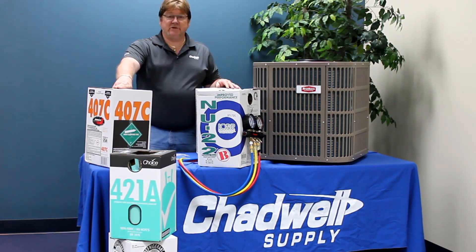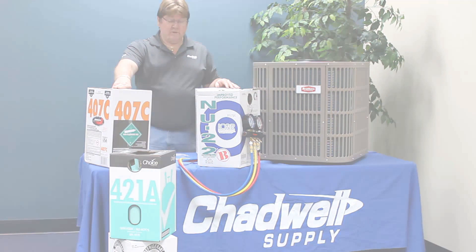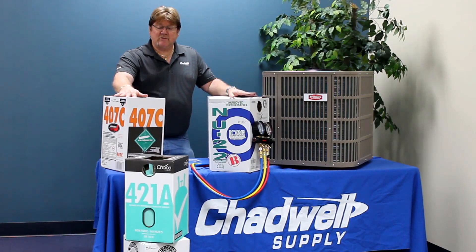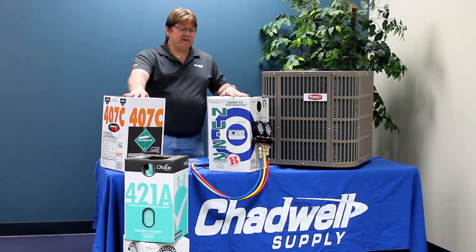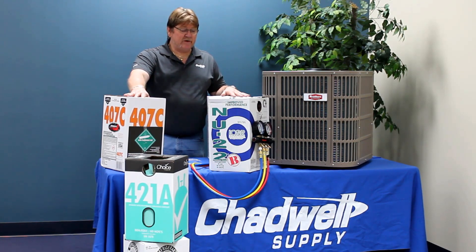But with all the choices, which one do you choose? Again, all of them work to some degree of efficiency as compared to R22. And all of these refrigerants are blends — even 410A is a blend. What that means is a mixture of two or more refrigerants mixed together to form a whole unique substance.